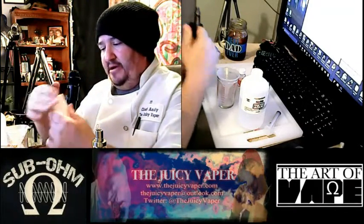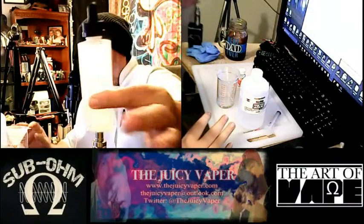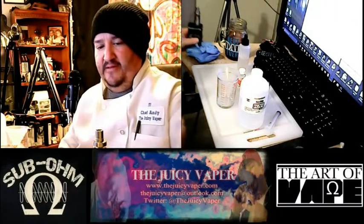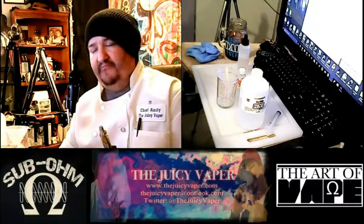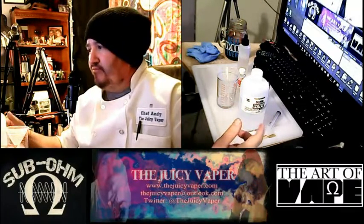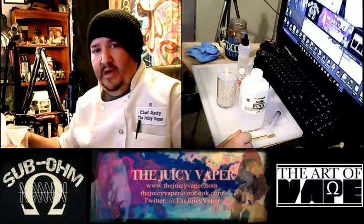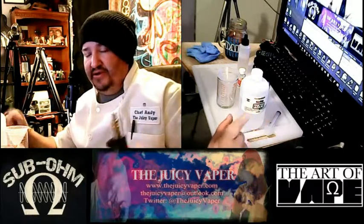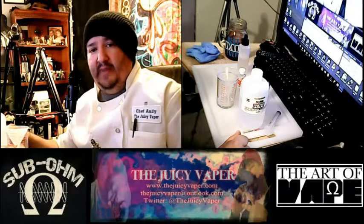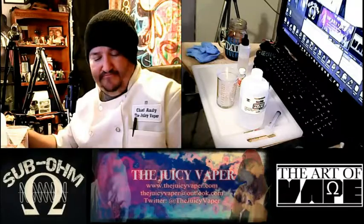I'm gonna put the cap on, give it a little mixing up, and there you go — we're going to let that sit for a while. Having said that, thank you for stopping by, make sure to please like and subscribe. If you have any additional comments or questions, my information is right here below in the banner. Come by and add your opinions or share any additional experiences you want — that's how we do it.